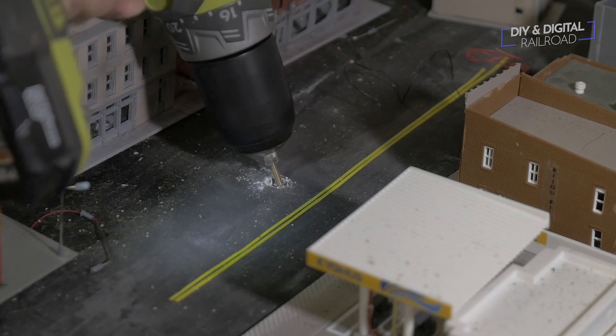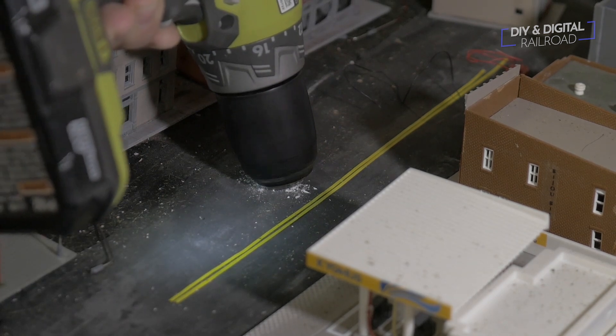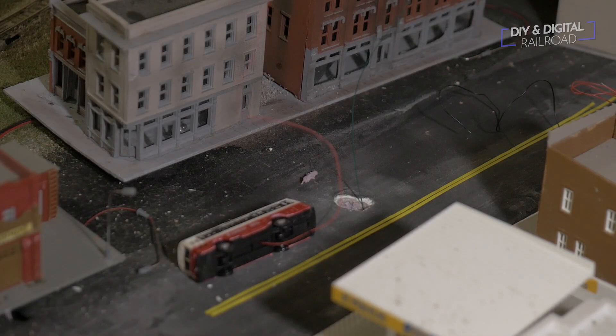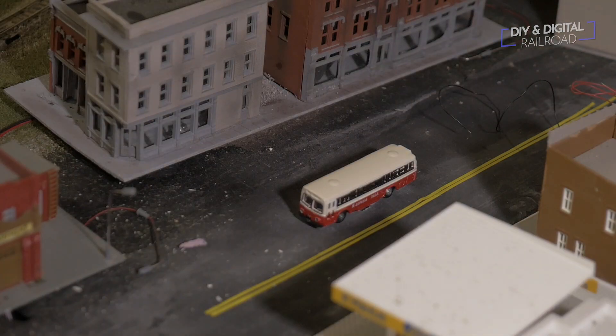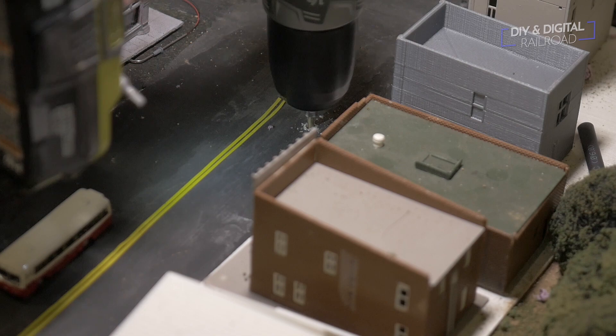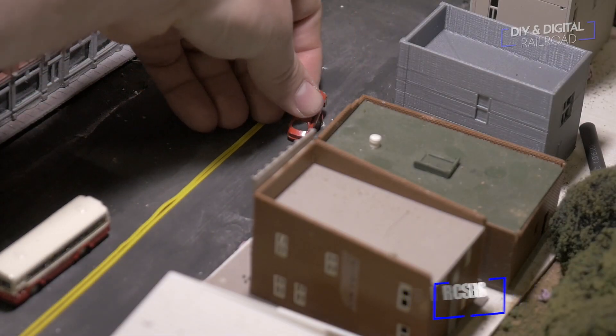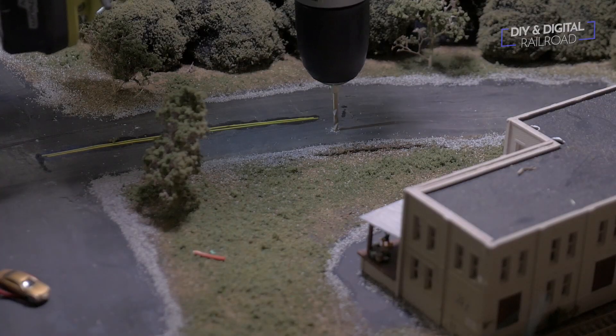I then repeat the process for every car. In some of them I actually use floral wire as a guide to get the wires through. I ended up installing four cars total.